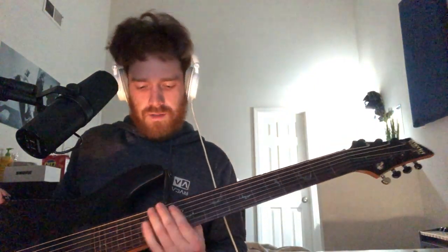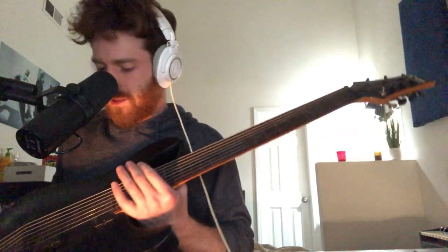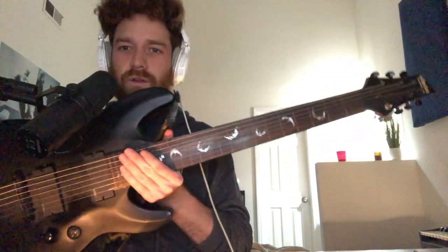This is Jack from Dead Poets Society. That song is called Swarm and I'm going to teach you how to play it here today. First I want to talk to you about my guitar — it's a Schecter Diamond Series.